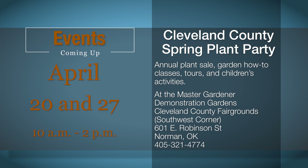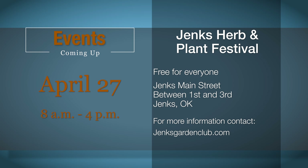There are lots of great horticultural events this time of year. Be sure to consider these activities when making your plans for the weeks ahead.